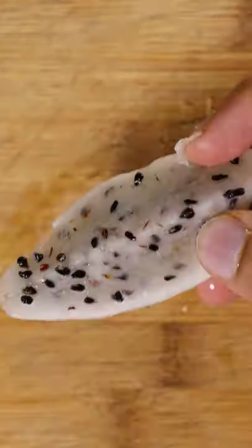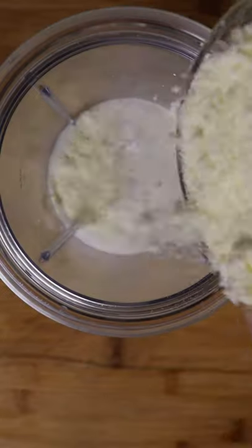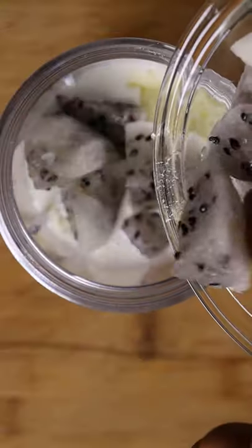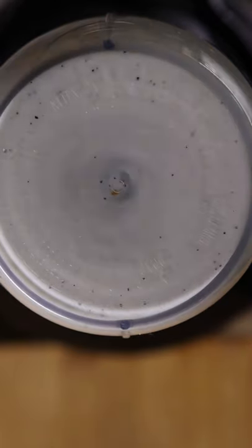Taste test to make sure it's sweet, and in a blender you can add whole milk, heavy cream, milk powder, condensed milk, dragon fruit, and some sugar. Now you can blend. The consistency should be kind of thick.